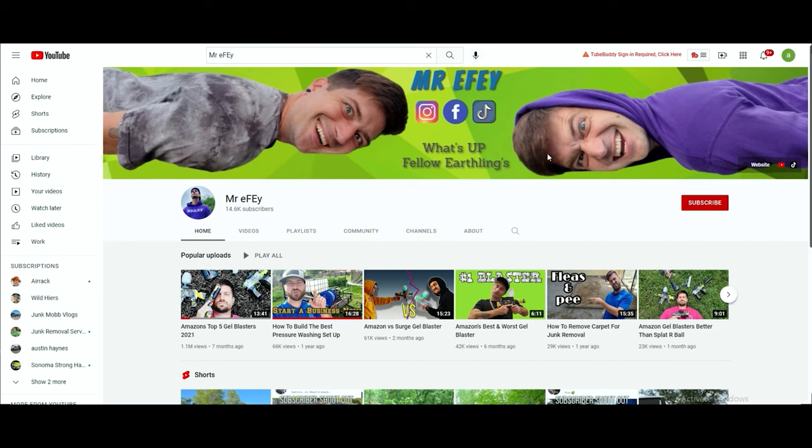But before we get into unboxing that gel blaster, firing that gel blaster, and just all around admiring the gel blaster, I want to announce the winners of last video's gel blasters. If you haven't seen it, go back and watch it. I have two gel blasters here, and in that video I told you I would be giving away gel blasters if you follow me on Instagram. Mr. F.E. 420, you better believe I'm going to check if you're subscribed to my channel or not.